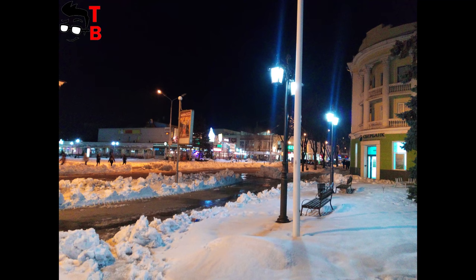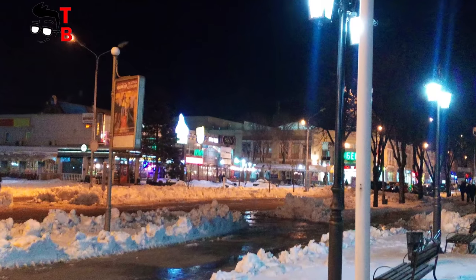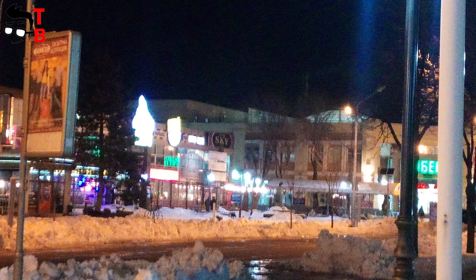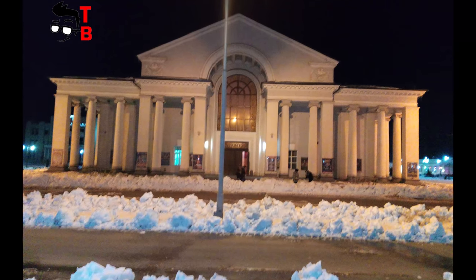At night, the smartphone has big problems. Autofocus doesn't work in low light conditions, so many photos are simply out of focus. Also, the images with street lights are overexposed. Although the colors are saturated, the camera is almost impossible to use at night because of lack of focus.